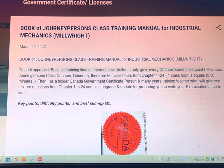Every time I review your lectures, I point out the key points, topics, difficult points, and brief summaries, etc.